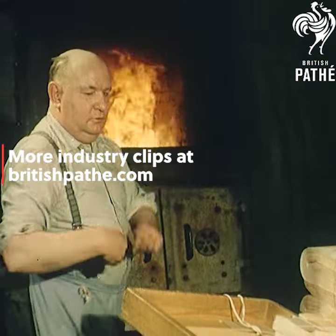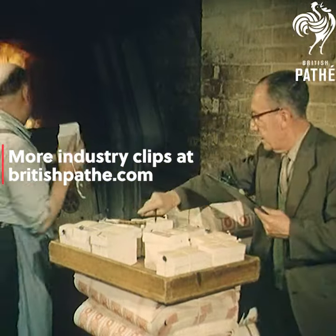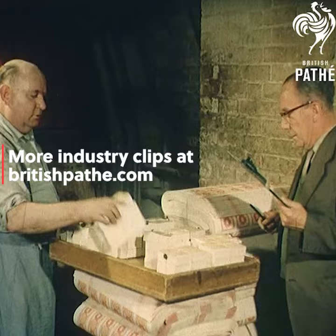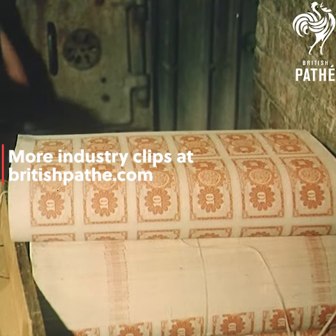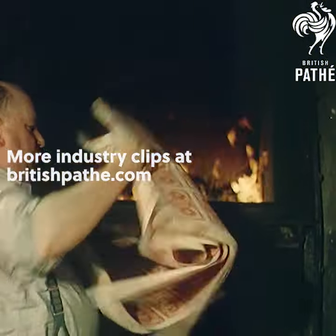Unless you believe that money is the root of all evil, here's a heartbreaking sight — money going up in smoke. But if you were thinking of nipping down and picking up a job lot of slightly imperfect notes, you'll be unlucky. Anything that has been rejected is regarded as spoilage, and—